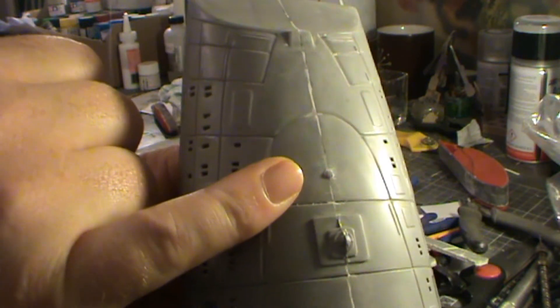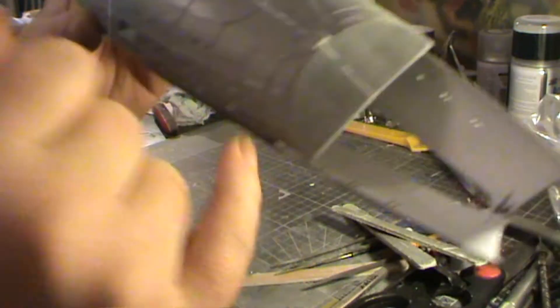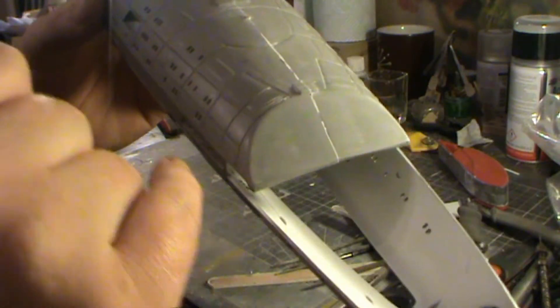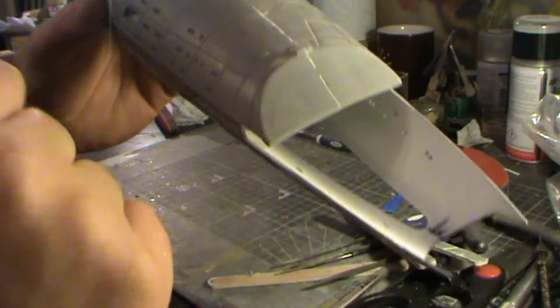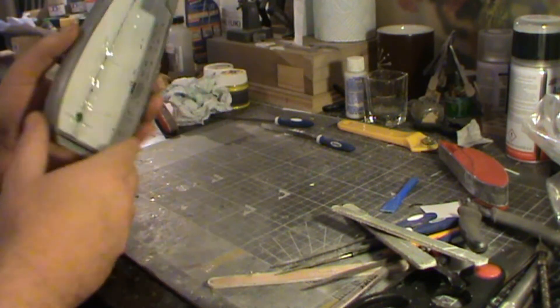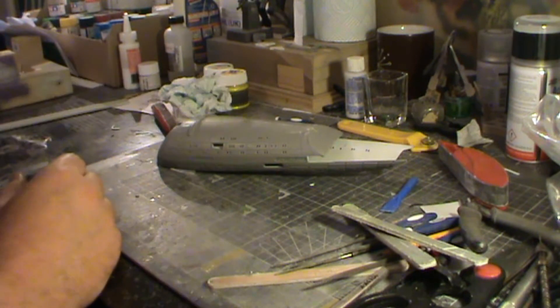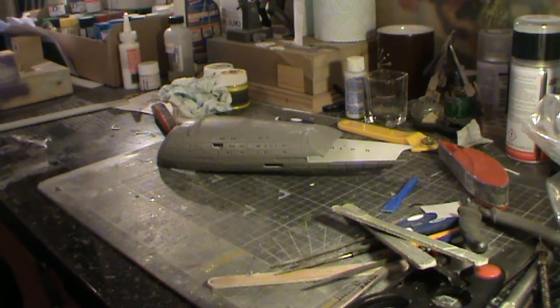The anti-collision beacon needs doing in there as well. And I also need on the back end to get the detail parts back on again that I've removed. So there's quite a bit of work to get on with this actually. It might sound quite simple and I suppose some of it is, but it's all the fiddly bits really. And as we all know the fiddly bits always take the time even though they are simple. I will come back to you as soon as I've made some more progress on this kit.